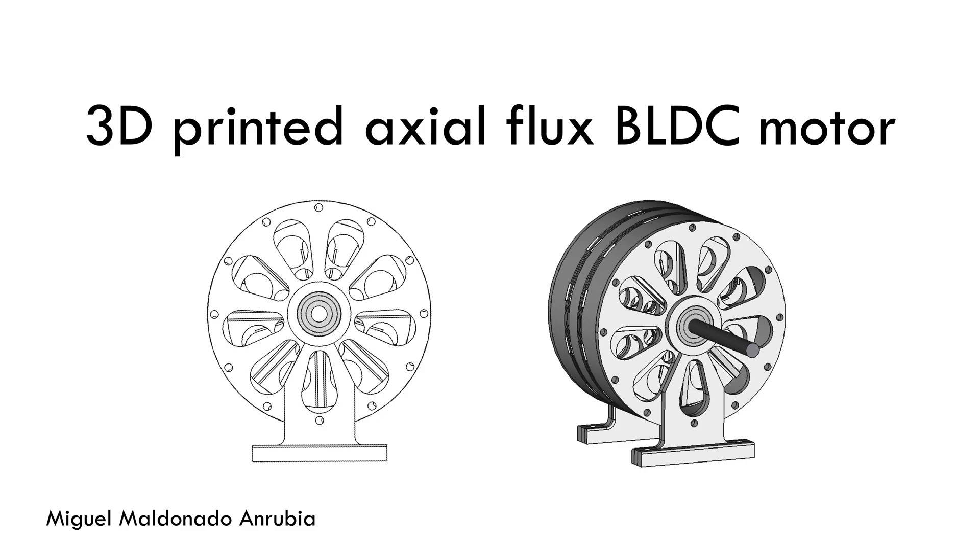The initial aim of this project was to measure how good the performance and efficiency of an axial flux motor made entirely out of plastic can be. It was a very interesting project which I enjoyed a lot and wanted to share it because I think it can be interesting for others who enjoy doing this kind of projects.